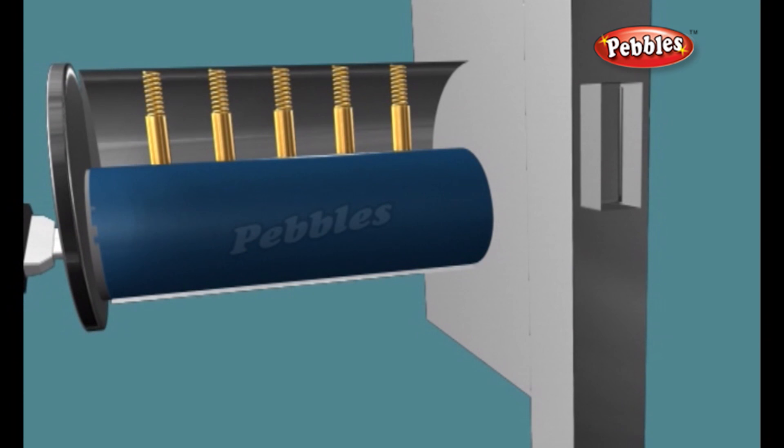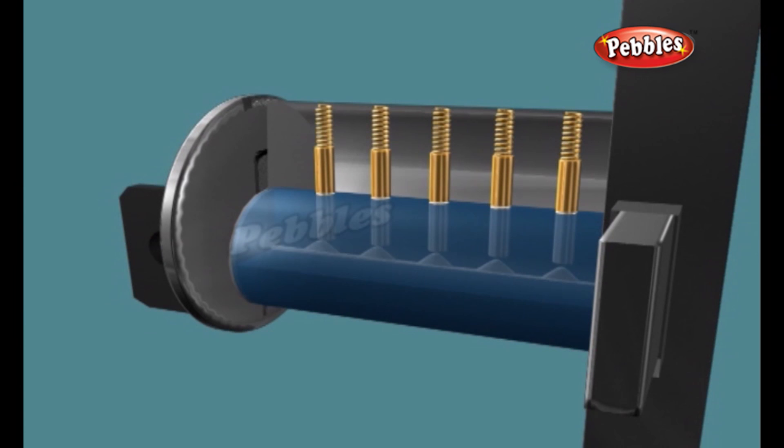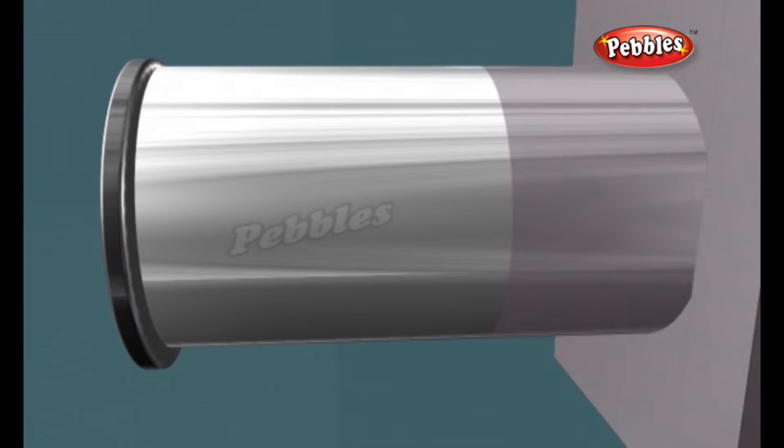The correct key will push each pin pair up just enough so that the point where the two pins come together lines up perfectly with the space where the cylinder and the housing come together. In other words, the key pushes the pins up so that all of the upper pins are inserted completely in the housing, while all of the lower pins rest completely in the plug. Without any pins binding it to the housing, the plug moves freely and you can push the bolt in and out.